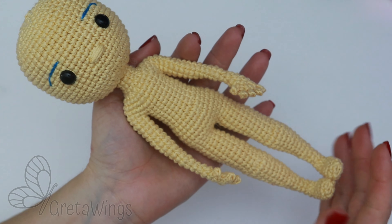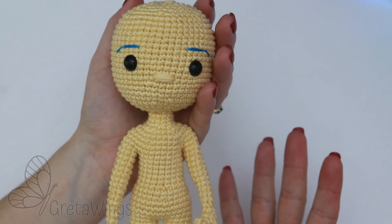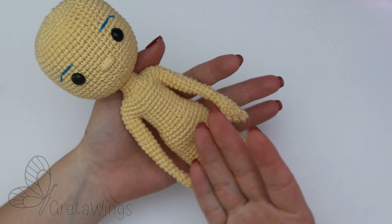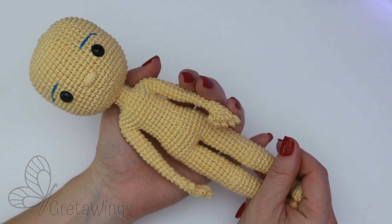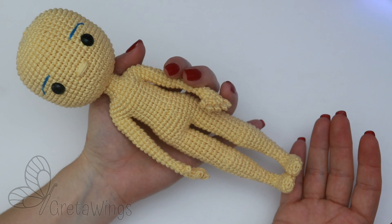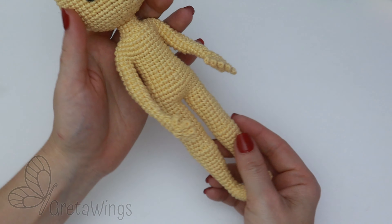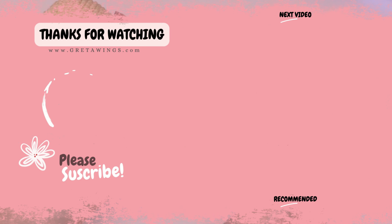And then we are ready to finish this second part. In the next tutorial, the third one, we will finish completely by making the hair and dress. I hope you like this video, and if so, please don't forget to leave me your like and your comments — I really appreciate it and that supports this wonderful project. If you haven't subscribed yet on this channel, what are you waiting for? Activate the bell and you will receive a notification every time I upload a new video. Thanks a million for watching this one to the end, and see you in the next tutorial. Bye bye!